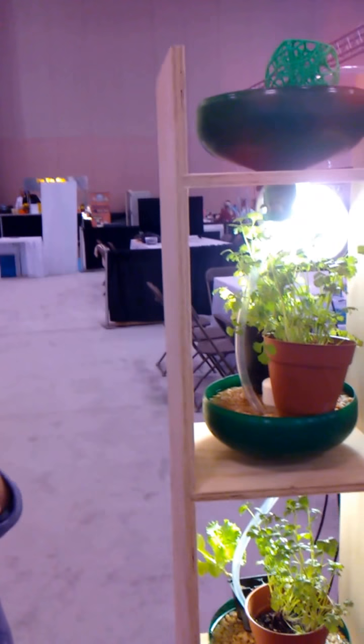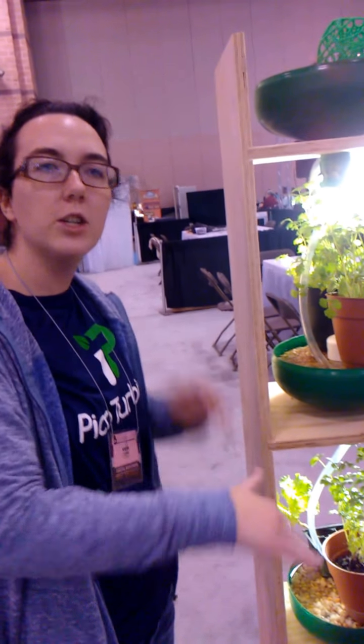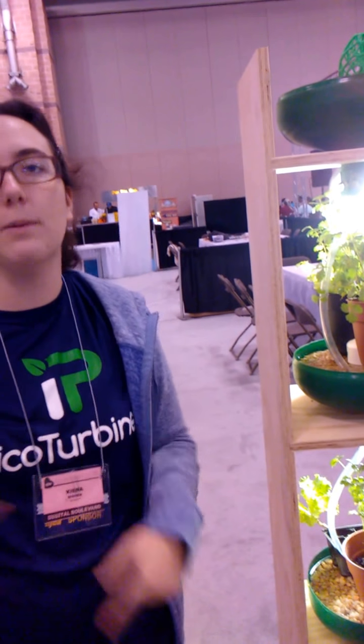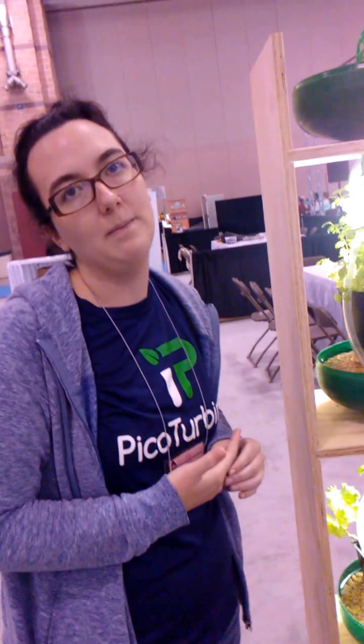There's a fish down here — there he is, he likes to hide in the back. The fish produces ammonium, which cycles through the system and turns into nitrites, and the nitrites then turn into nitrates — which is exactly what the plants desperately need. Once the nitrates are in the system it becomes self-sustaining: you feed the fish, the fish lives and produces nitrates.